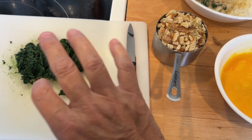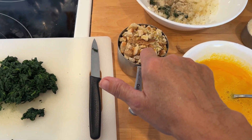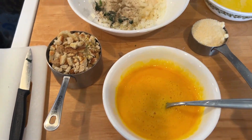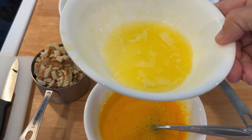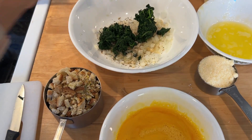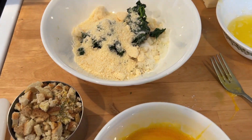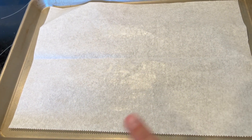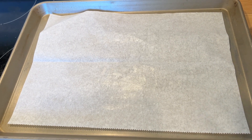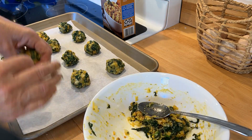We'll start on the appetizer — spinach balls, really easy to put together. I've got some spinach that I drained really well with some paper towels, some stuffing mix, three eggs, some parmesan cheese, and a stick of butter that exploded in my microwave. I'm going to take that spinach and mix it with some onions and some spices. I'll combine everything in a bowl, mix it up really good, and these are going to go on a sheet tray with parchment paper and butter so they won't stick. I'll roll these into balls and bake them at 350 degrees for 18 to 20 minutes.